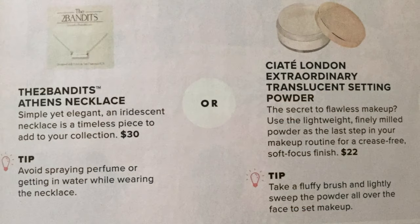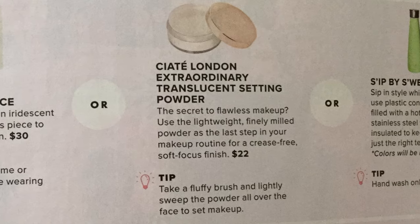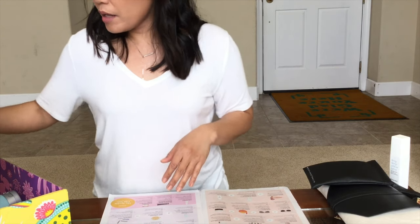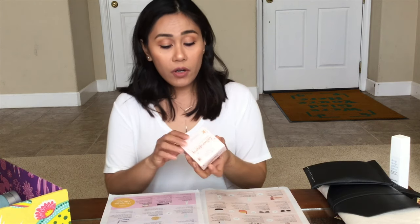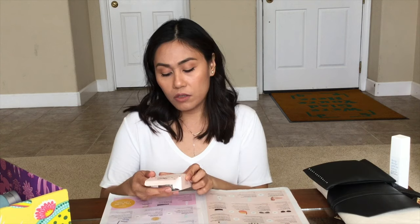The next two options can't be customized by regular members — if you're a select member, you can customize them. The choices are the Athens necklace, Ciate London translucent setting powder, or the Sip by Swell water bottle. I was actually kind of hoping to get the necklace because I need more accessories, but I'm still happy to get the Ciate London Extraordinary translucent setting powder. I've heard about this brand before — it's a really good brand — and I'm actually running out of my face powder. It's 0.52 ounce and the packaging looks so cute.